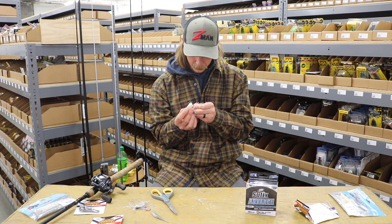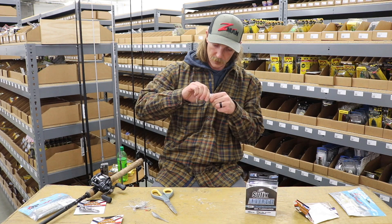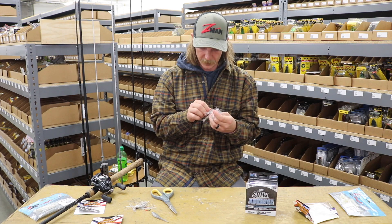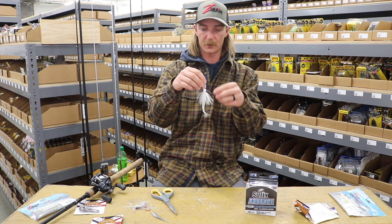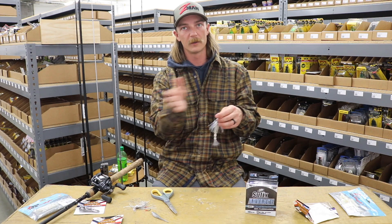Chatterbaits are a lot like a hardbait, real similar to a crankbait. Each one's a little bit different — they all run a little bit different. They all run straight, but some are just more erratic than others. So one thing I'll do after I get it all rigged up is make a lot of short casts next to the boat. The less skirt I have in there, the more erratic the bait's going to be. Some of them with a full skirt will hunt all around crazy.